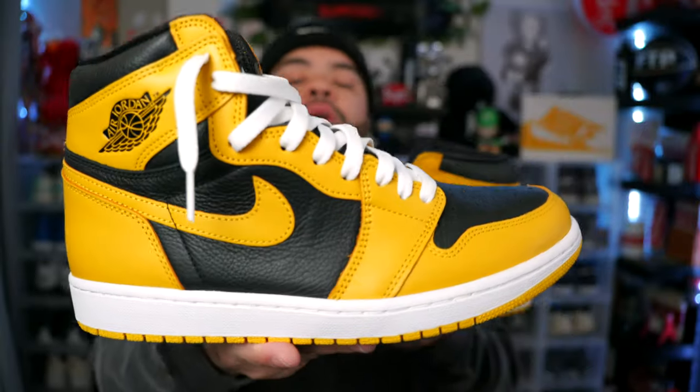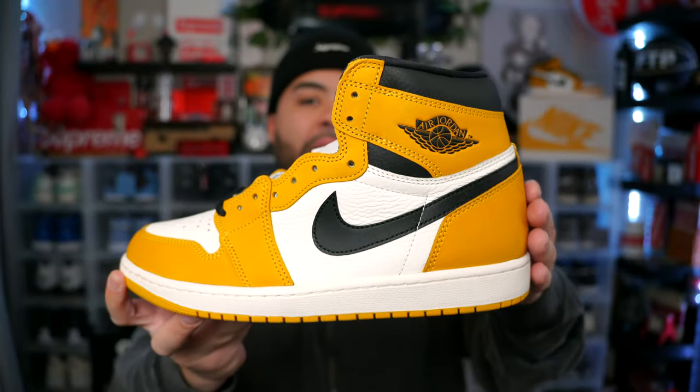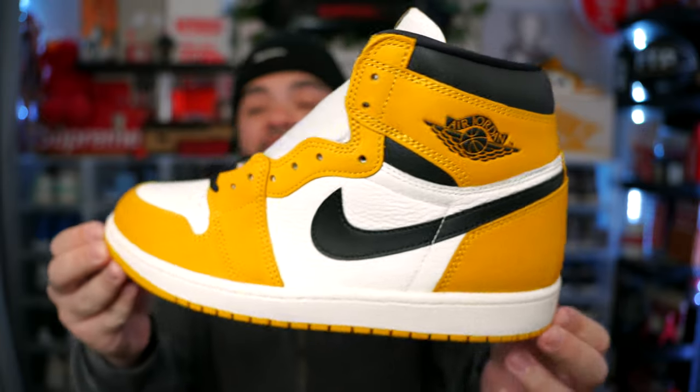Let me know in the comments if you would pick the Pollens. We also had the Taxi Jordan Ones, the Jordan Ones that released in a pack — the Blue Moons, the Sage, the ones with red on the back — and the Yellow Ochres pretty much have the same exact color on the back. These actually come with sail laces.